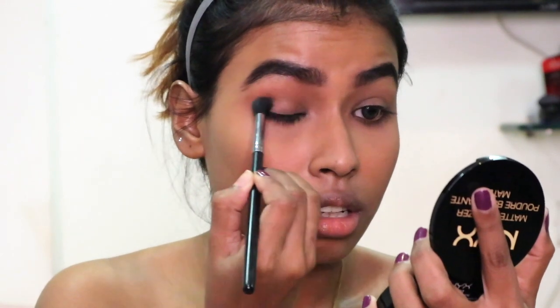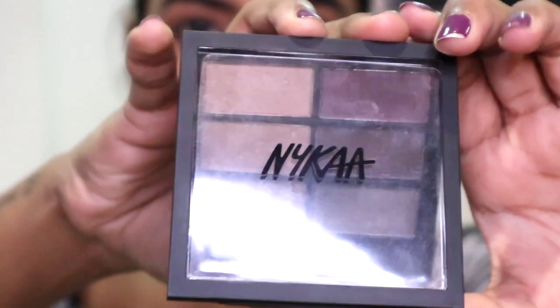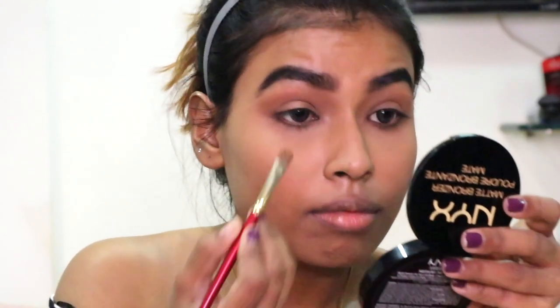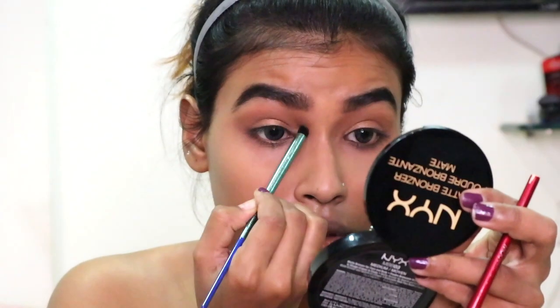Then I'm taking this Nykaa eyeshadow palette, which has wonderful colors, and taking this color and just putting it on my lid. Then with a small blending brush I am blending the colors together.